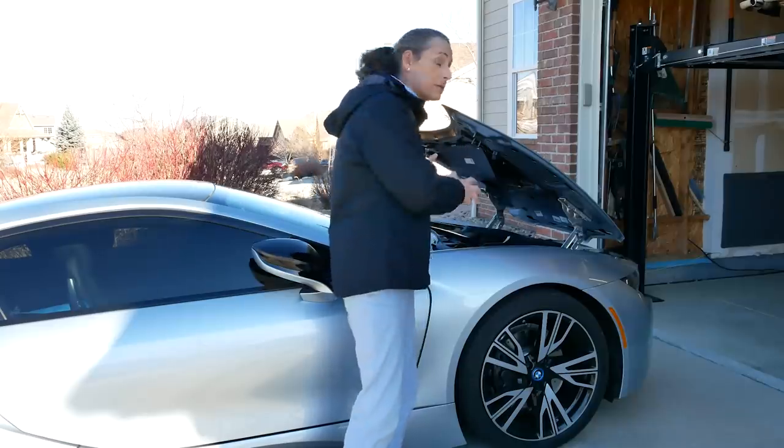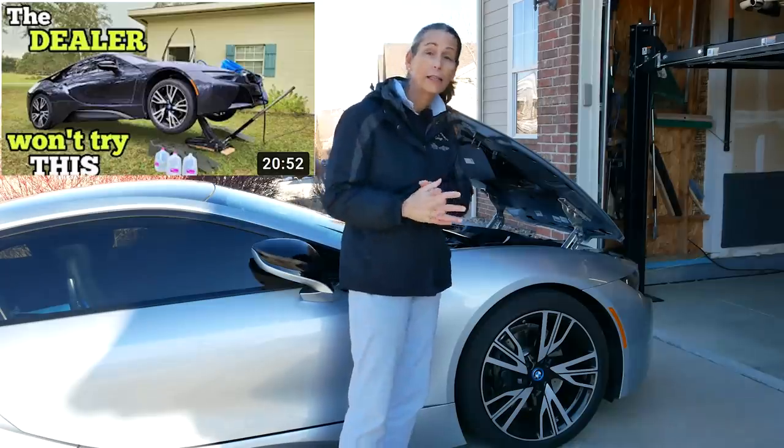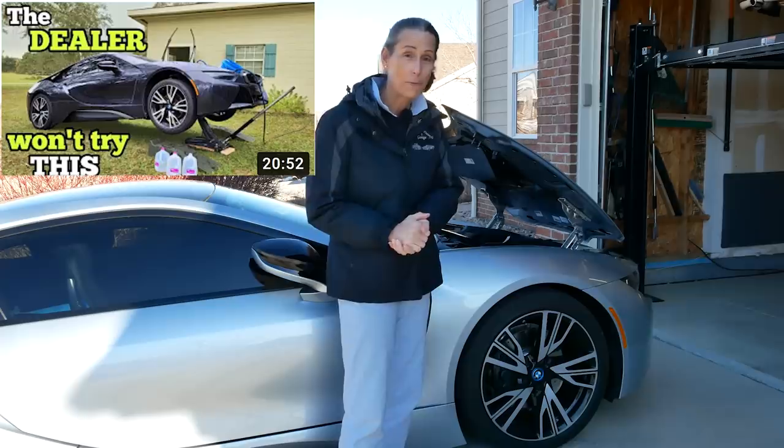Hi everybody! It's Franny, and we have a bit of a special episode for you today. A few days back, Sam Crack did a shout out in one of his episodes for us. Thank you so much, Sam!